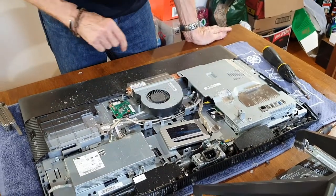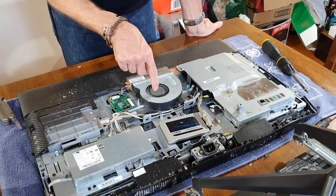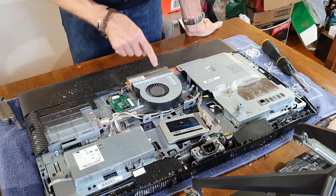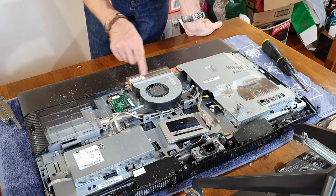We need to remove this fan now, because what happens is as it heats up, this fan sucks in cold air, takes it through here and dissipates the heat.